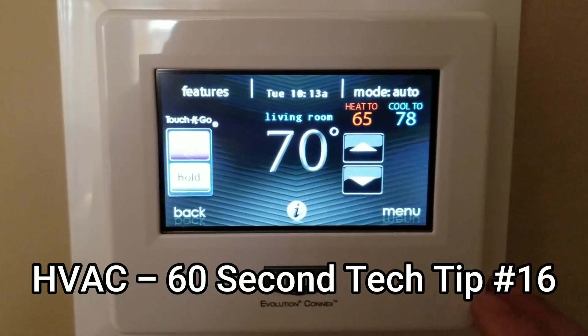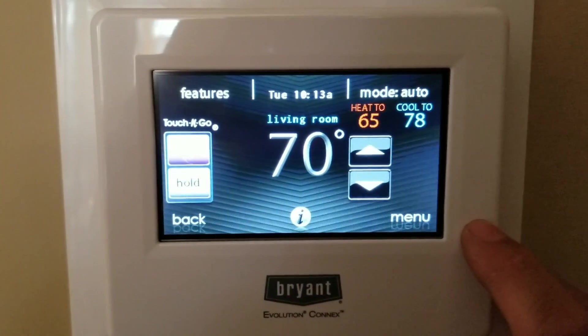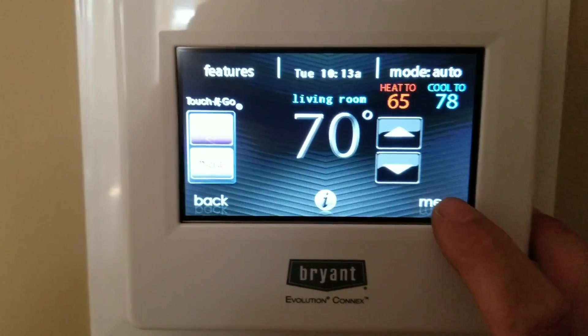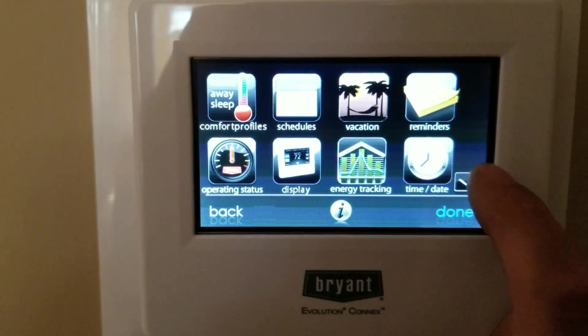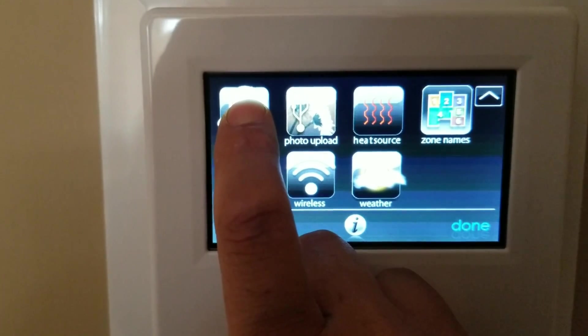Here's another 60 second tech tip video on how to navigate to put a system in test mode on a Bryant user interface — Bryant Connects or the Carrier Green Speed — they're going to work the same. Hopefully I can do this in one minute. Hold this service button up here down until the icon turns green.